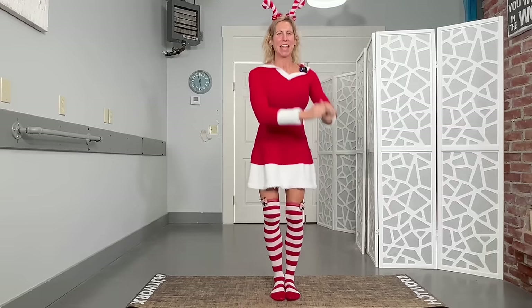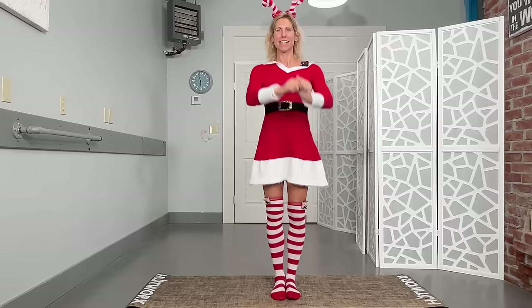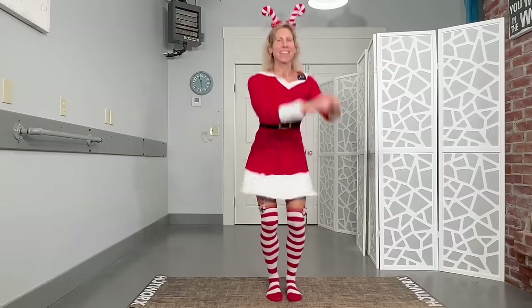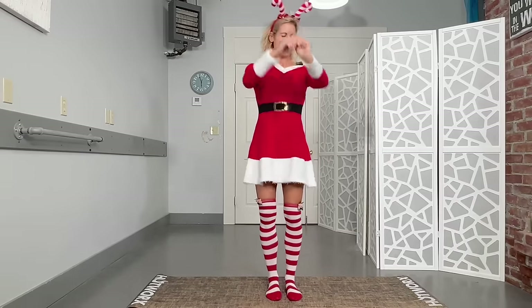Continuing through to twenty total reps. You can even add a little happy 'woo' if you really want to be adventurous — you don't have to. Five, four, three, two, and one.